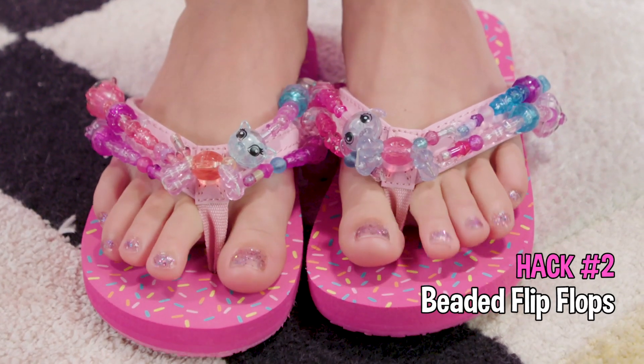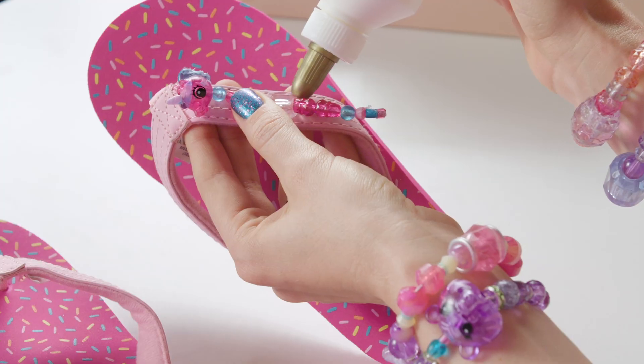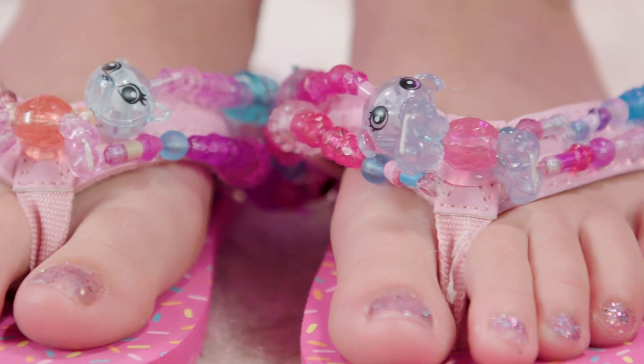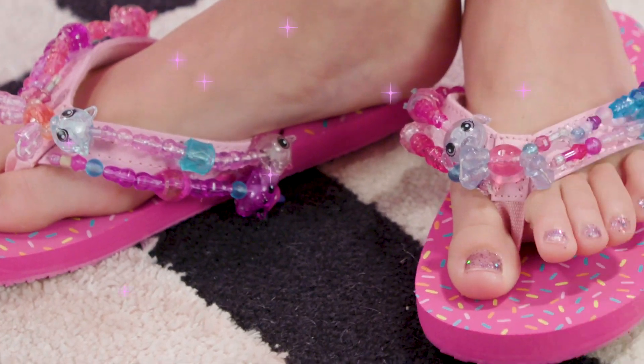These are Twisty Pets beaded flip-flops. Just glue some Twisty babies on your flip-flops like this, and then the bracelets strung out on the side. These are so cute — talk about a shoe shine!